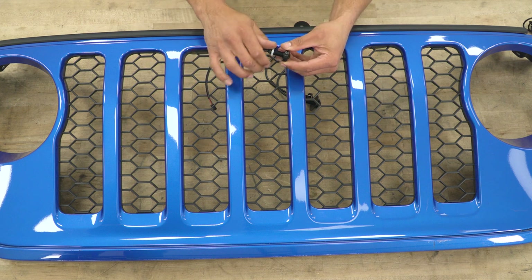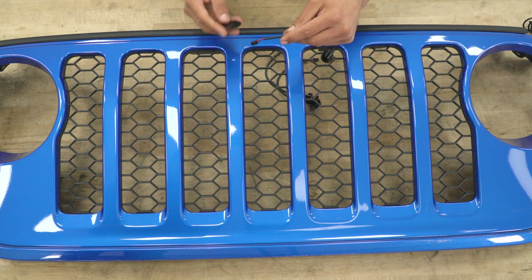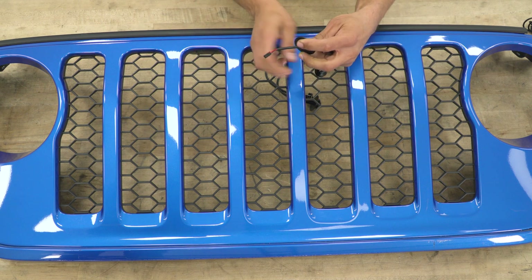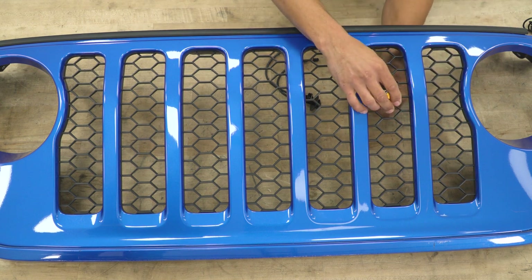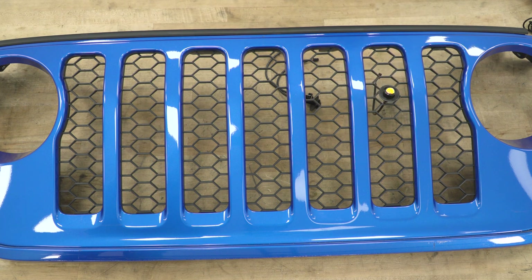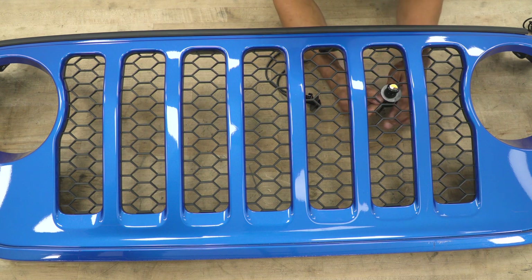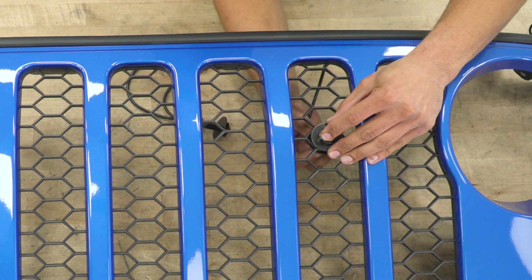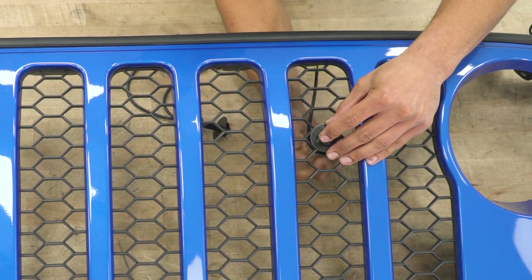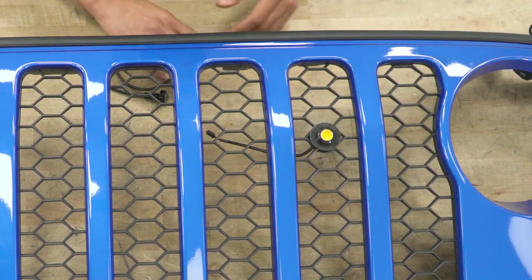Grab one of your lights — there is a nut on the back of it, so unscrew that and slide it off of the wire. Grab one of the washers and slide that over and onto the light. Now pop it into the position you'd like on the grille. Once that's in place, slip another washer over the wire and all the way up onto the light — this is going to compress the light onto the grille. Next, replace the nut and put it on hand tight for now. Do the other two lights the same way.